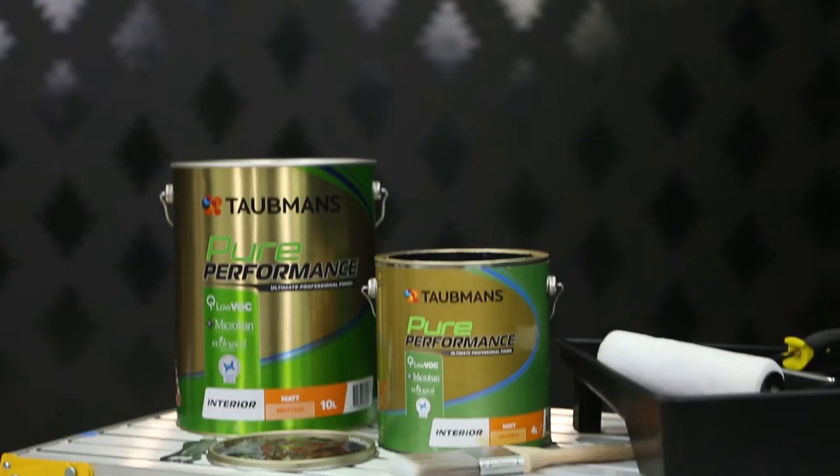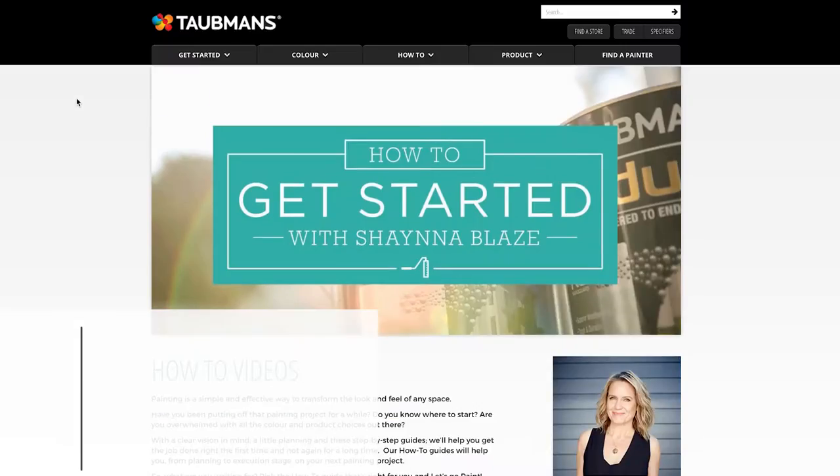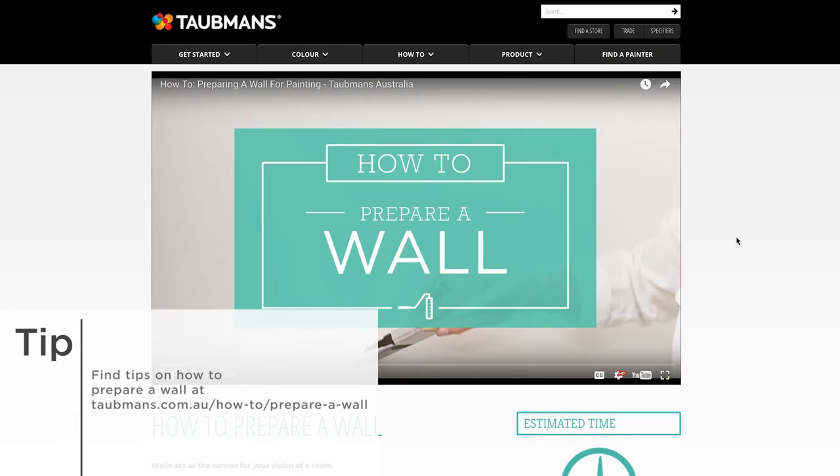Prepare the walls using Taubmans 3-in-1 Pure Performance or Easy Coat Prep. Check out the Taubmans How to Prepare a Wall video for a step-by-step guide.